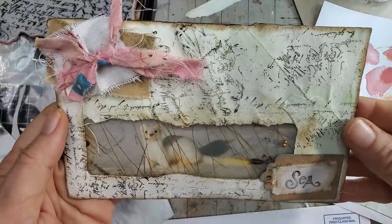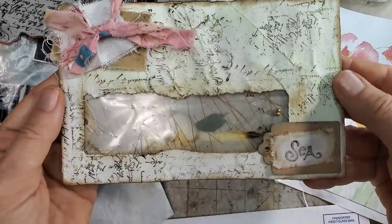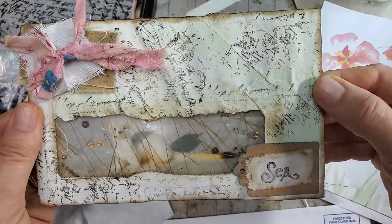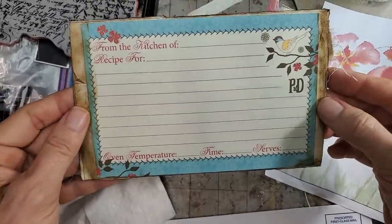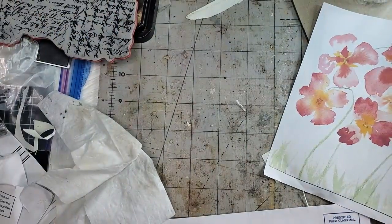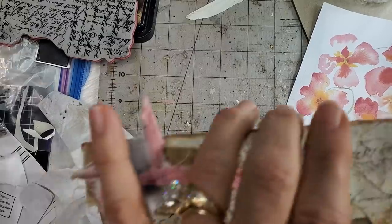Hey everybody, welcome! It's Pam at the Paper Outpost, welcome to the land of the messy desk. Today I'm going to show you a quick and easy shaker card. These are fun little things that you can clip into any journal, and you can also make them functional — you can put something on the back that might be of interest. They're very easy and they use up some junk mail. Let's get to it and I'll show you a little trick.